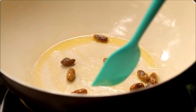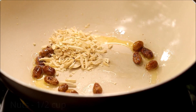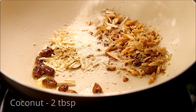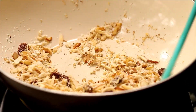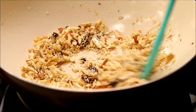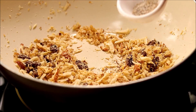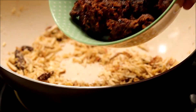You can also use golden raisins, which will give a sweeter taste to the roll. Now add in some nuts and some desiccated coconut. For the nuts, I have used cashews, almonds, and walnuts — you can use any other nuts of your choice. Roast it for a couple of minutes.